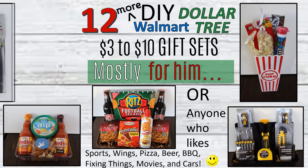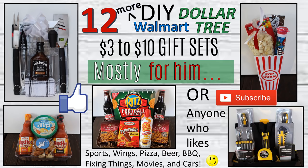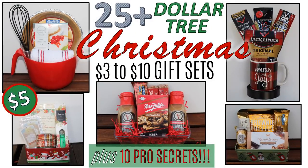About a week and a half ago I released another video with 25 plus Dollar Tree Christmas gift sets. Most of those were either general appeal or more feminine appeal, so I had multiple requests to publish another video with more masculine options, and that's what this video is today. I will not be going over the 10 pro tips, so please check out the first video for those.